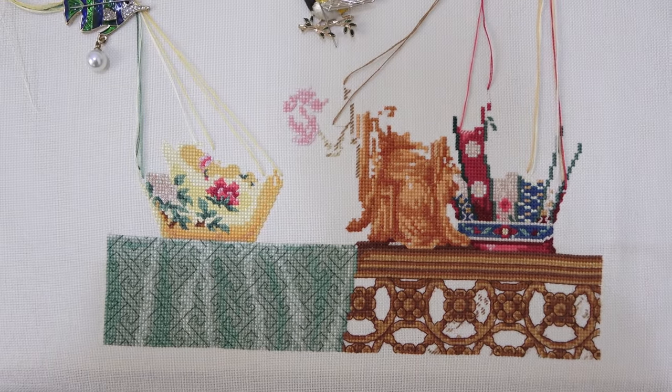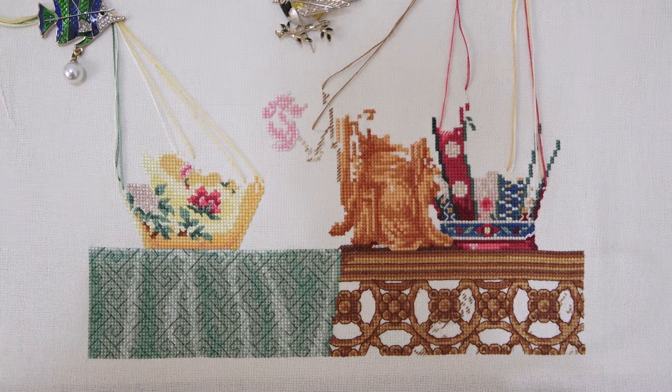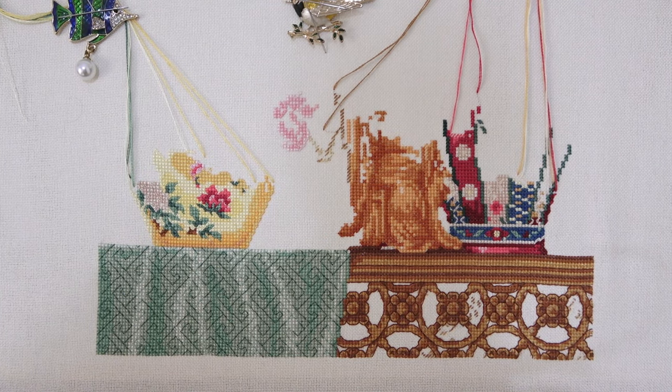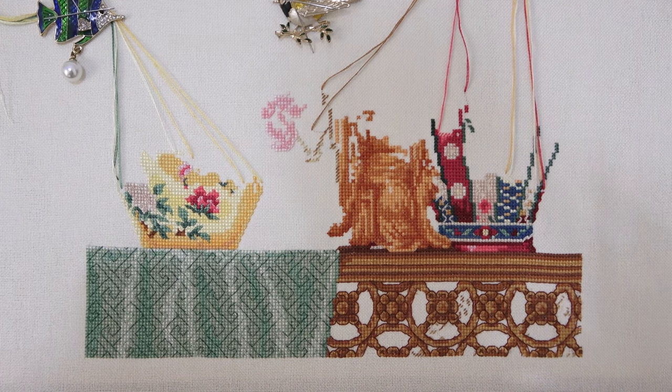Вот так в целом смотрится сейчас работа. На этом сделаю паузу, потому что надо ехать на работу — сейчас уже звонки пошли, чтобы вам всё это в кадр не шло. Покажу вам попозже, какие ещё у меня новости рукодельные.